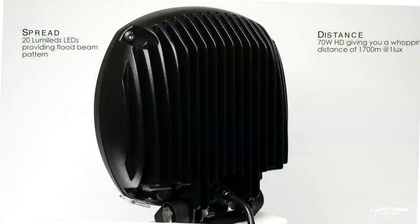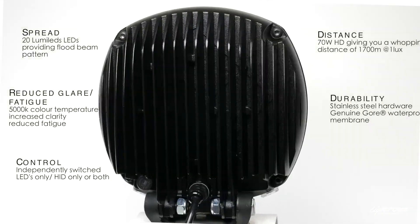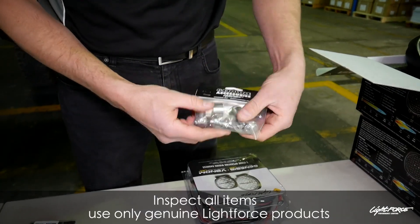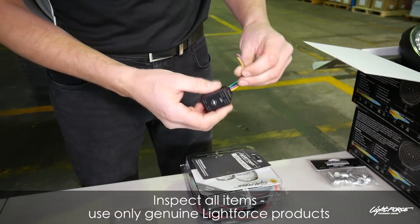Just unboxing the lights. We're going to use the lock nuts on this as well — the genuine Lightforce lock nuts — and also the Ranger switch.